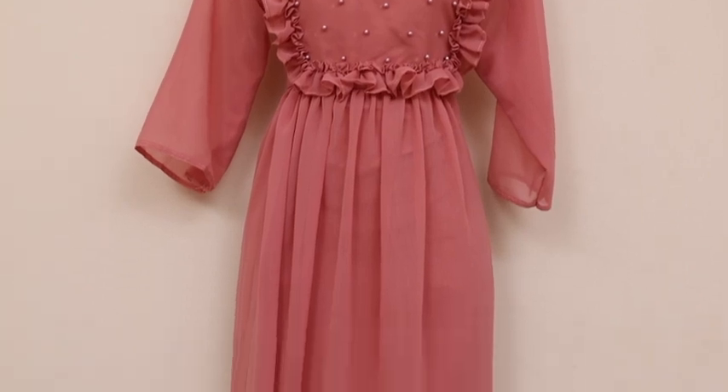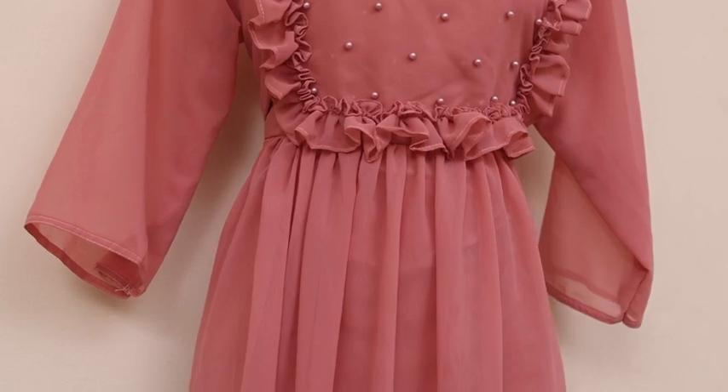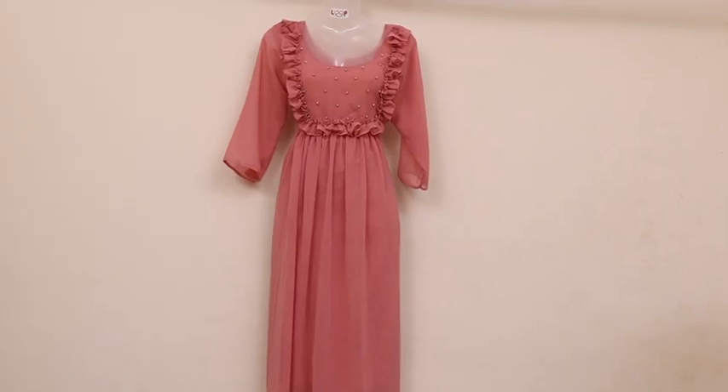It has frills in the back. It has a sleeve and a top lining. The length is 45 to 46 inches.